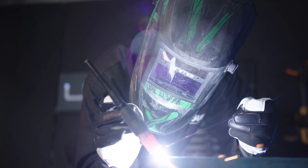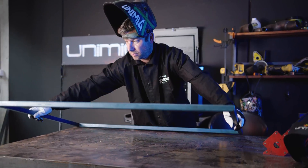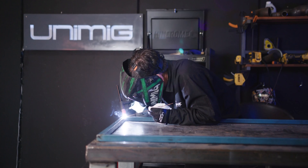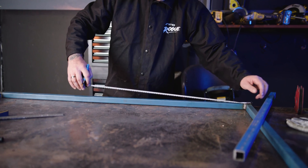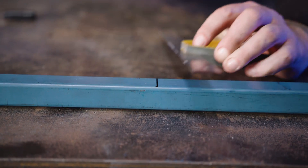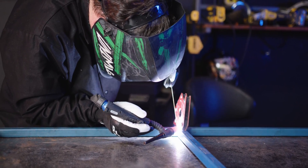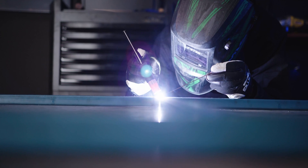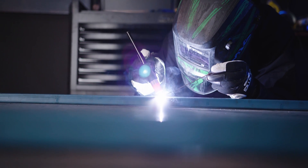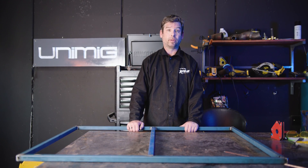I've also got a 2.4 serrated tungsten partnered with a 1.6mm filler rod. Now that we've got our frame welded, I'm going to put a support beam in the middle by measuring 600mm in from the end and marking the centre of the bar. This gives it more strength and stops the tabletop from bowing in. Remember, every time you weld up a frame like this, you should stagger your welds in diagonals so it doesn't distort or pull out of square.